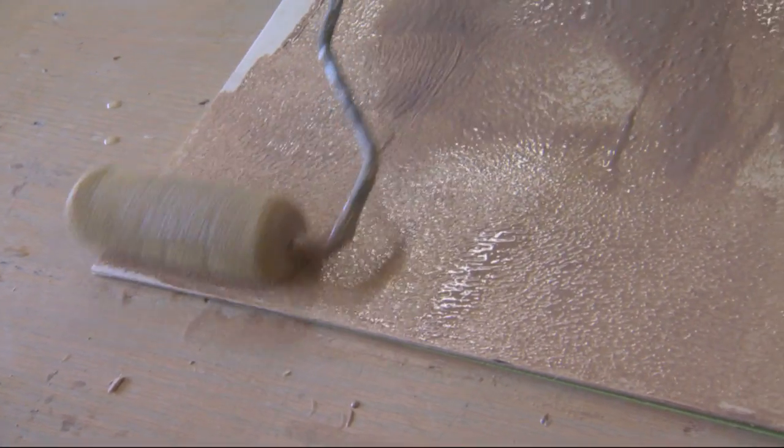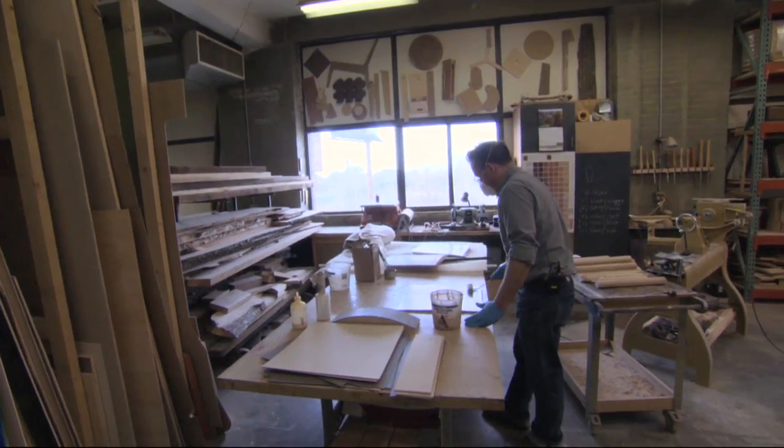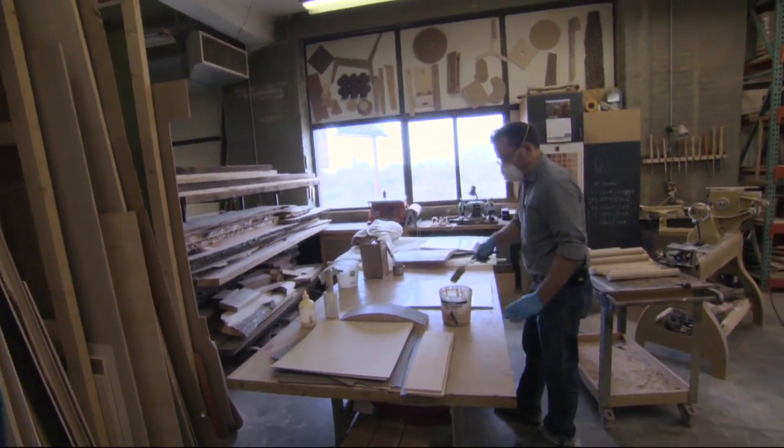This is eighth-inch Baltic birch, so it's thin. It has three plies in it.